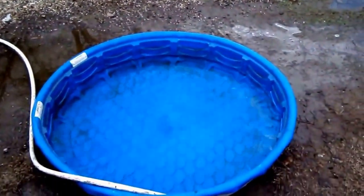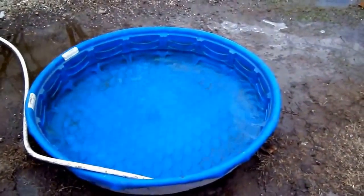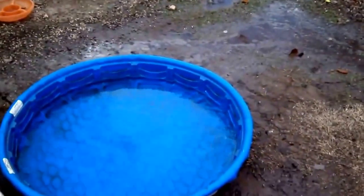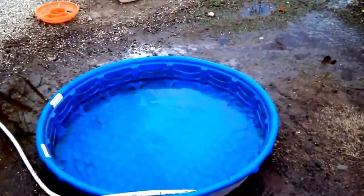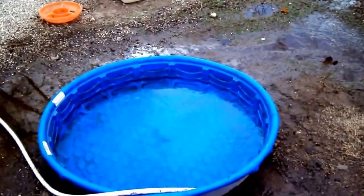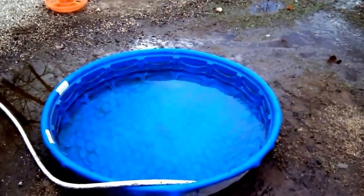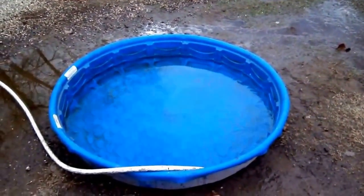I get those IBC totes for free, so if you guys have any ideas what I should do with some of them, throw me a shout out and we'll see if we can make it happen. Like, comment, and subscribe for more videos uploaded daily.